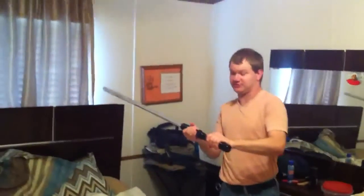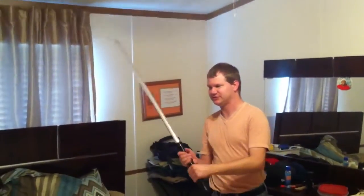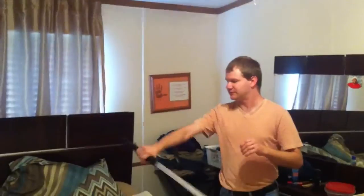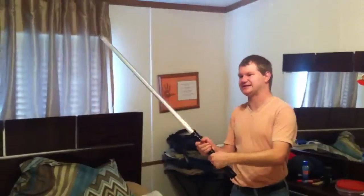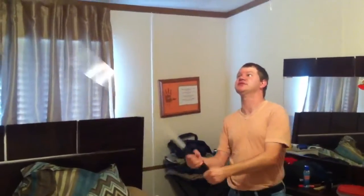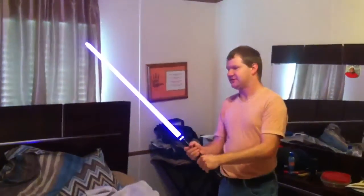Going ahead and handing the phone off to my cameraman. It's a smaller saber, which I tend to like — I'm a small guy. I'm 5'6", weigh about 130 pounds. Some of the bigger sabers are hard for me to wield for long periods of time, so this is about the right size for me. It's very light and easy for me to swing around and practice with — trying to make sure I don't hit the fan, which I will do.